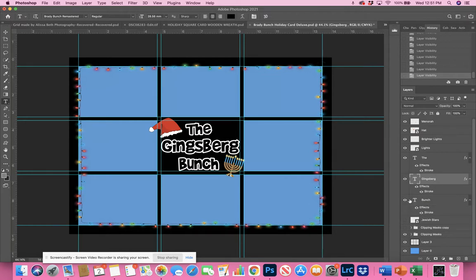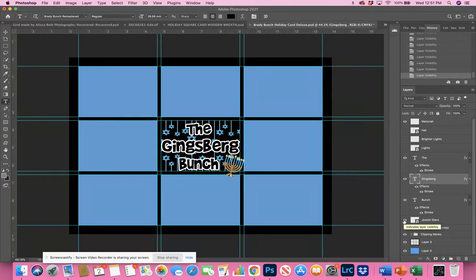I also made this a customizable template for families that celebrate just Christmas, just Hanukkah, or maybe blended families that celebrate both holidays. For example, for a Jewish family celebrating Hanukkah, I've given you a menorah. You can shut off the lights, shut off the Santa hat, and I also gave you some cute little Jewish stars placed in a layer behind the text. You can even turn off the menorah and just have the stars — it's completely up to you.